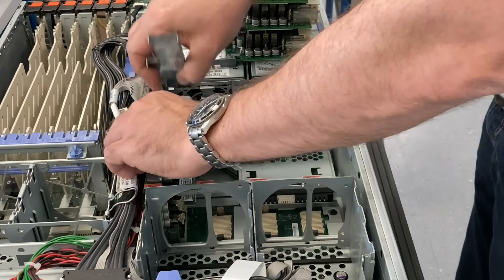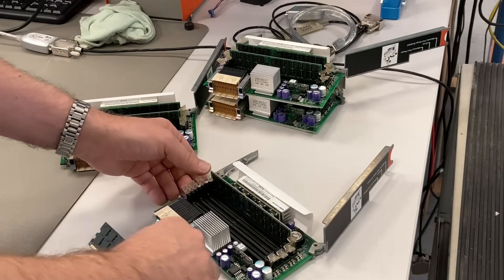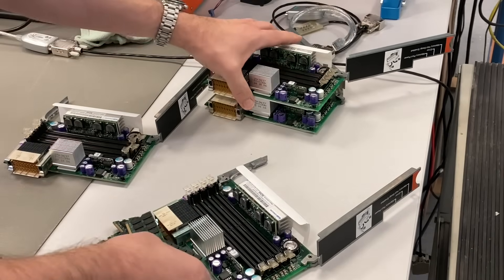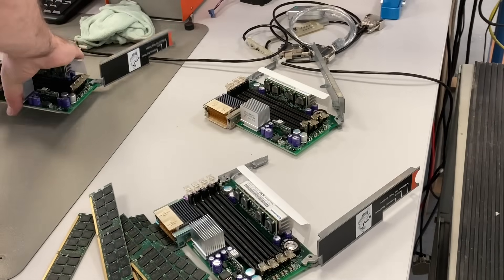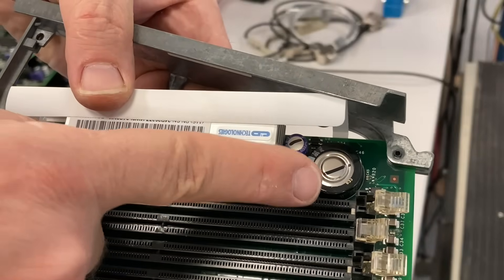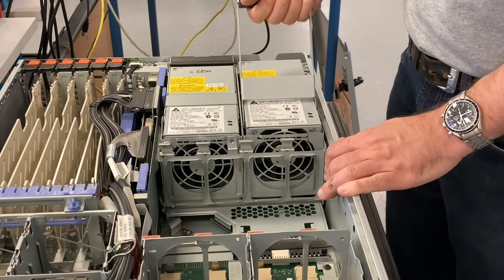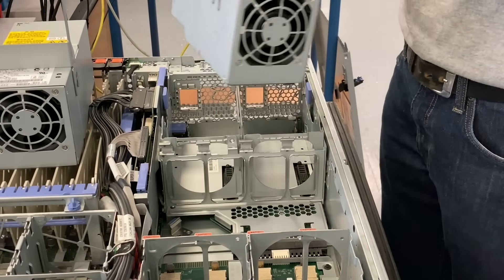These are memory boards. Each board can hold four memory modules; there are only two installed here. A typical feature of IBM servers is this large supercap here. This is on every board together with this switch, and if you press that button, the fault LEDs will light up so you can see which memory has a fault — you can see that when the module is inside the server.